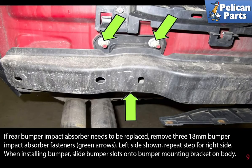If the rear bumper impact absorber needs to be replaced, remove the three 18 millimeter bumper impact absorber fasteners — left side shown, repeat the steps for the right side. When installing the bumper cover, slide the bumper slots into the bumper mounting bracket on the body.